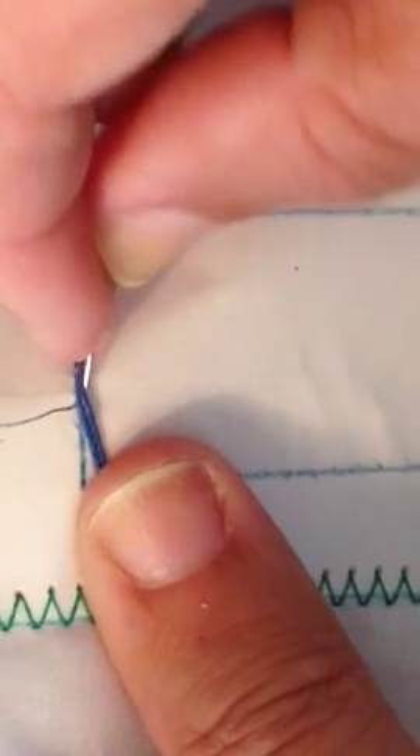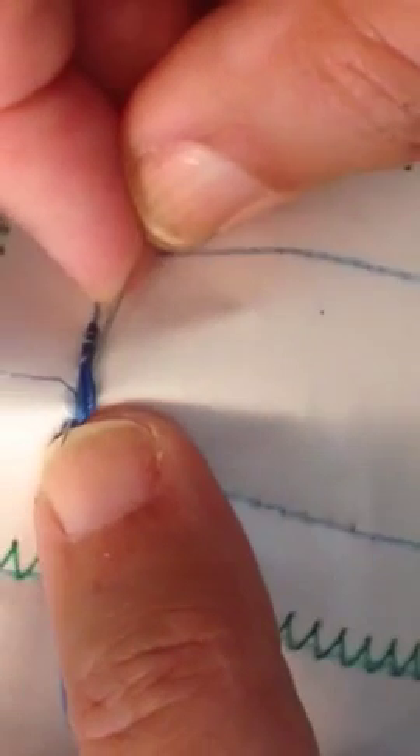We're going to go all the way around the outline of the pattern in this manner.